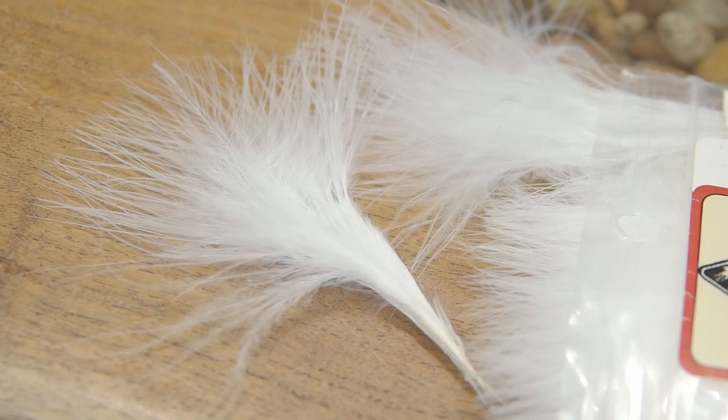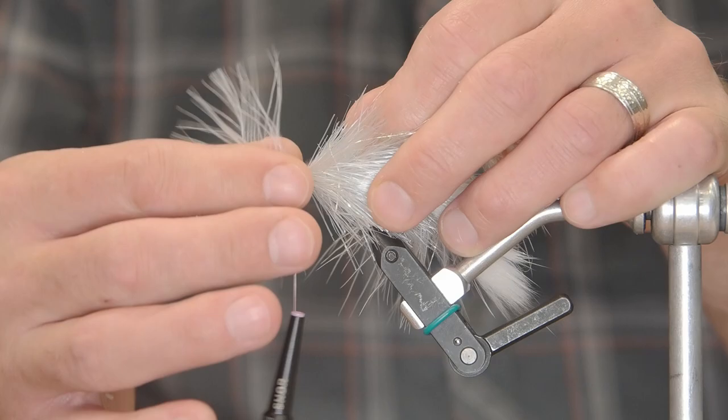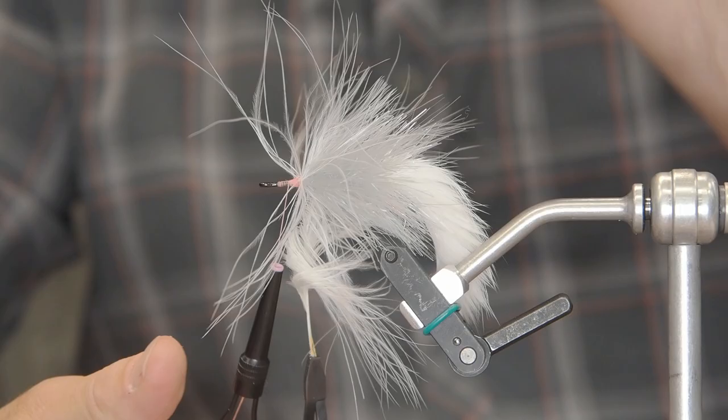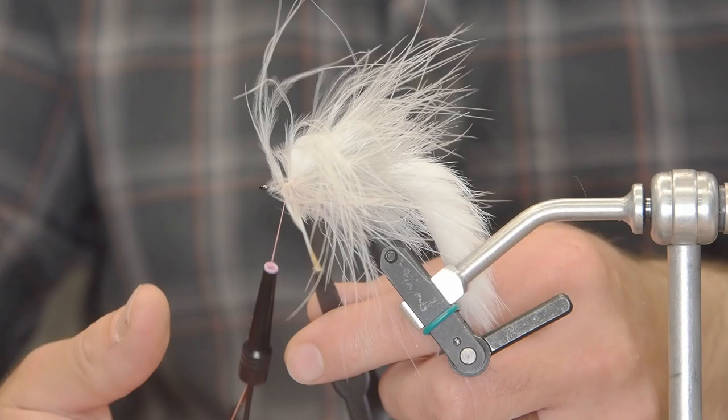Then we're going to tie in a white marabou blood quill, tying it in at the tip and folding that tip back to add a little bit more body. Now I'm going to palmer this feather and make sure I keep all of those fibers back — I want all those fibers flowing back to add to the movement of the fly. Most of the materials for this fly are chosen to give a lot of movement in the water, but we also use these brushes to add a silhouette because it needs to be a pretty substantial silhouette to entice these large fish to eat it.